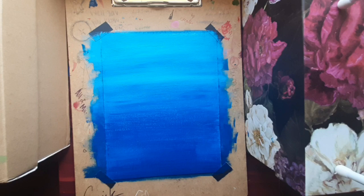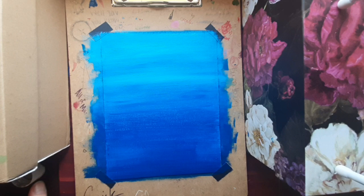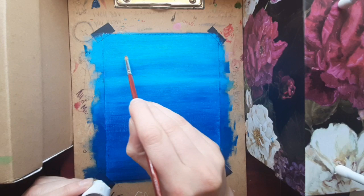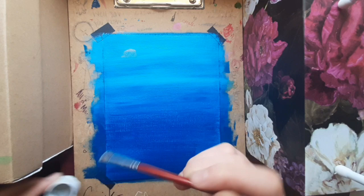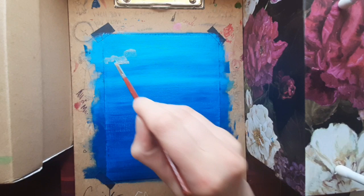We're gonna first outline some little cloud shapes with gray. I've got this gray here — it's the undercolor, timeless gray. I'm just gonna pat it on there. And because of the thickness of the paint, it's very textured, really sticky. Maybe my paint is just sticky, I don't know.